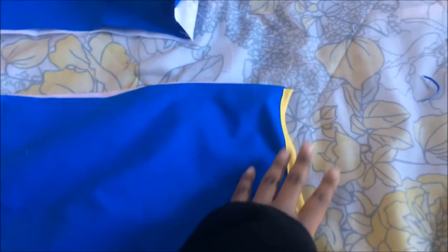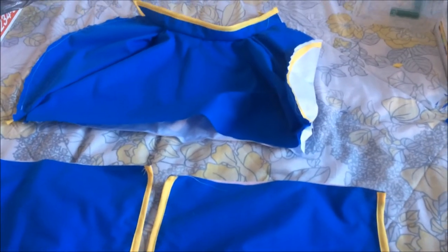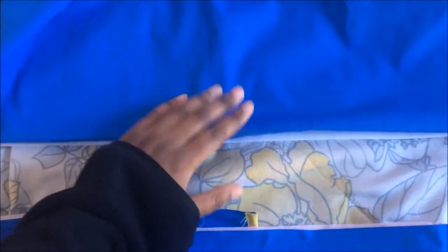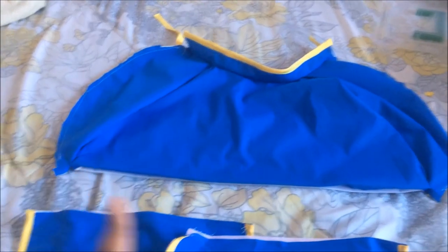I've added bias tape on all the pieces. The wings are fully done and the collar section has bias tape too. For the sides that connect to the outside of the wing, I'm leaving those for now. I'm going to open the fold, iron it to keep it in place, tuck the sides in, and do a straight stitch across, then close the bias tape on the sides.